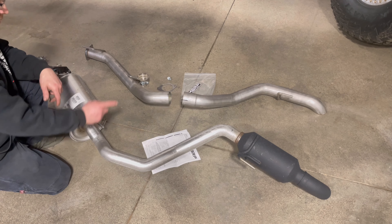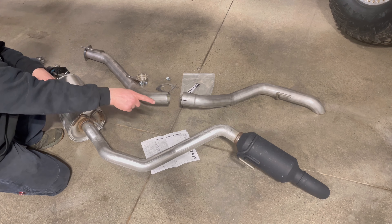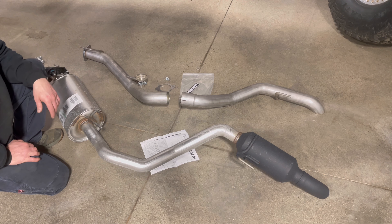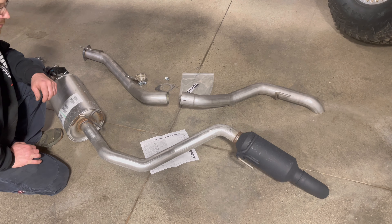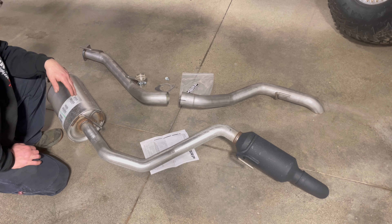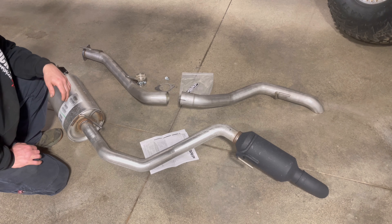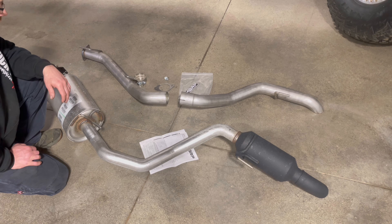Here you go — you can see the old exhaust versus the new. We're getting rid of this muffler here and that muffler there, deleting all that with a larger diameter pipe that's going to be tucked up out of the way. That should give us a little more clearance and better flow, basically just getting rid of stuff that's not needed. From what I've been reading online and other videos, it doesn't change the sound at all — so those of you that don't like loud vehicles will be in good shape.